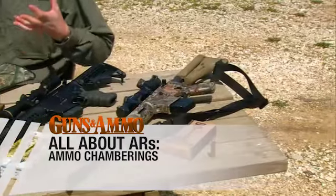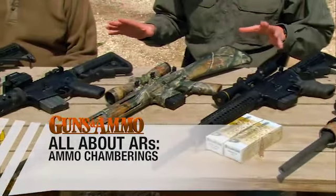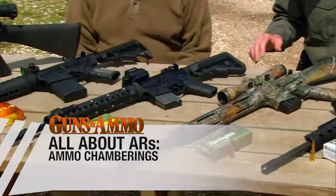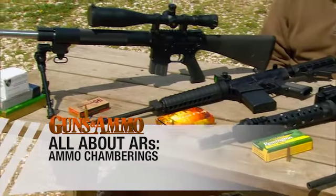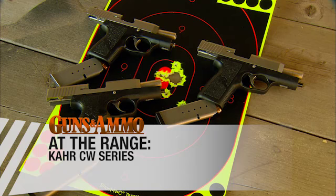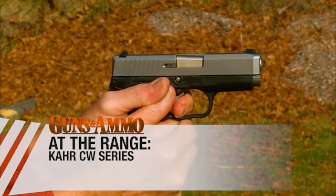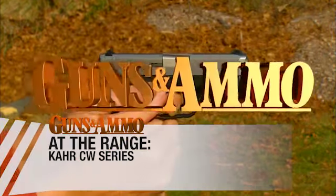In All About AR, James Tarr and Dick Metcalf are going to talk about the incredible variety of chamberings available for the AR frame today, all the way from 17 to 50. At the range, we're going to take a look at the Carr CW 45, 40, and 9 — another great weapon system from Carr. So let's get to Dick Metcalf's hands-on review of the Carr pistol.